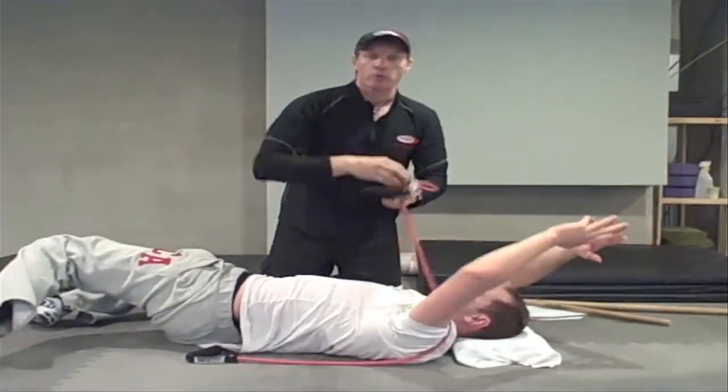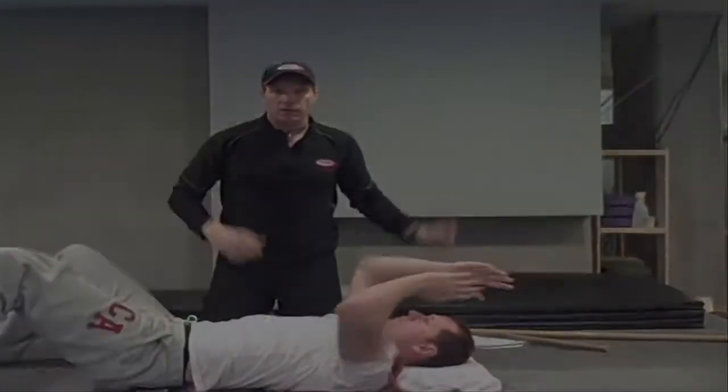Let's see someone now who has a really smooth, easy joint, so you have something to compare it to.